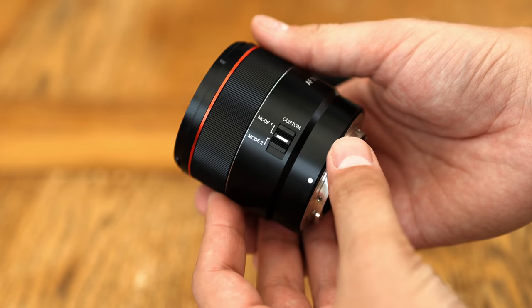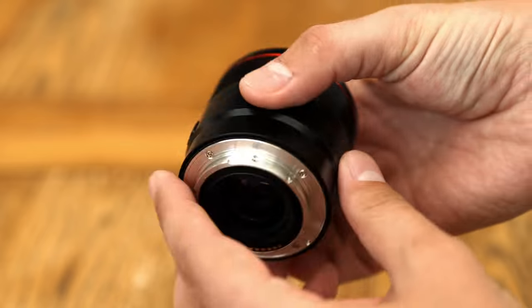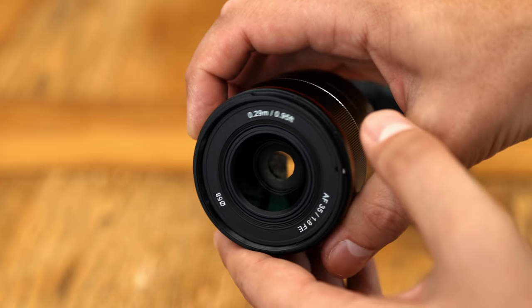I'd like to thank Samyang's UK distributor for loaning me a copy of this lens for a week or so for testing, although as usual this is a totally independent review — we'll be looking out for all of its strengths and weaknesses.